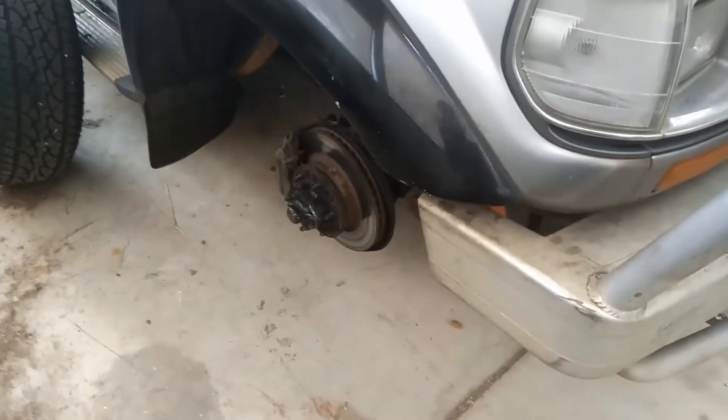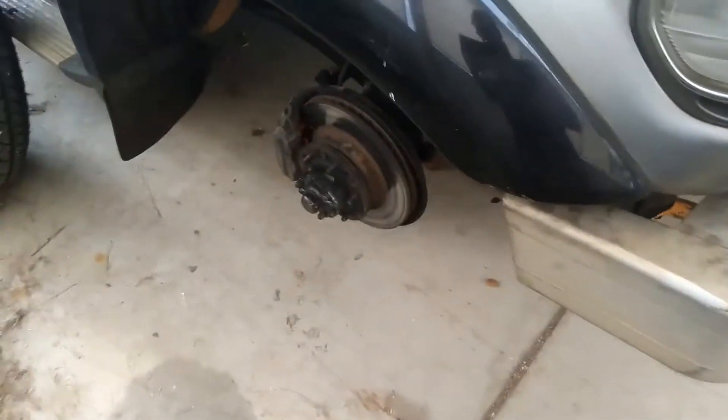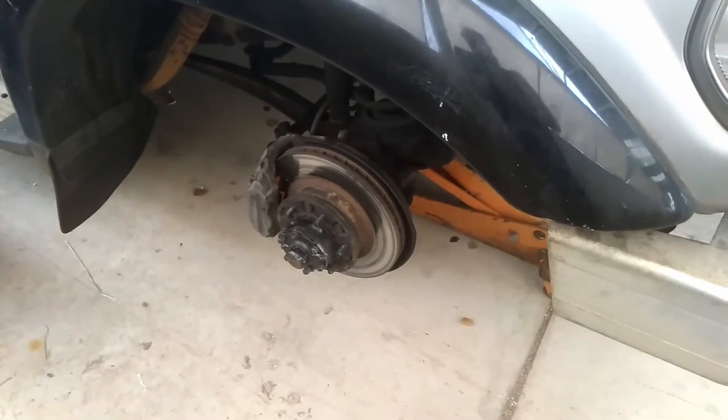Uh-oh. The 80's back up on the jack. Front ride tyre's off. What's gone wrong? Well, let me explain.